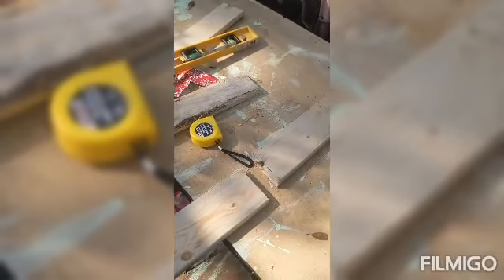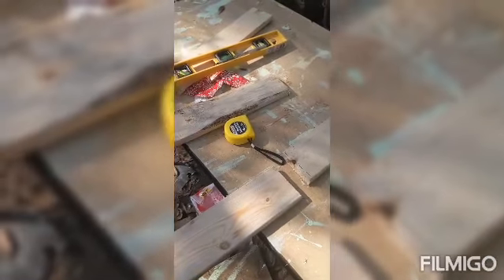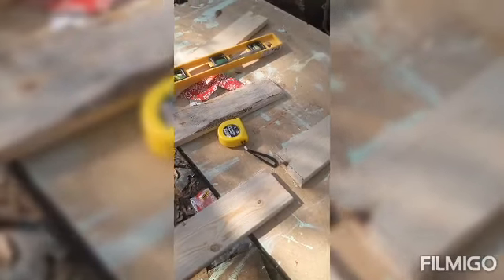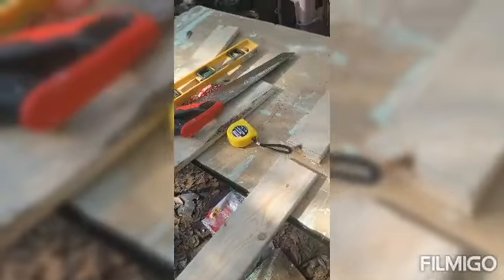Now I'm building the frame for the door with leftover timber. I have to paint it, wait for it to dry, put it in the greenhouse, screw it in, and then finish sealing the plastic on the greenhouse.